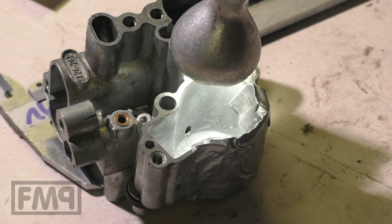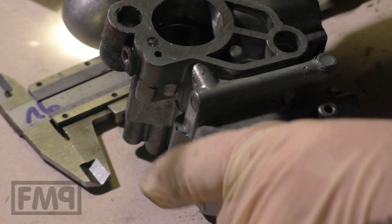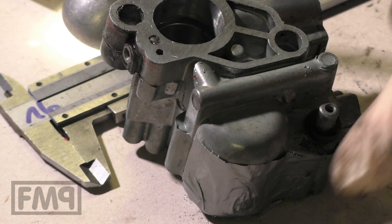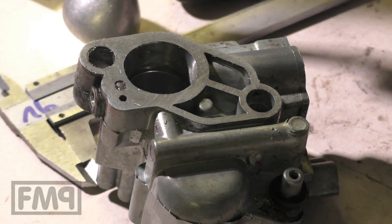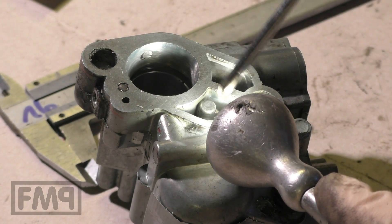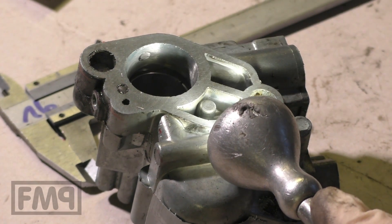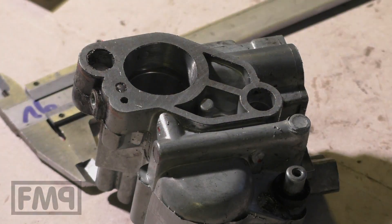That was already it. If you go too deep, you'll make a hole here. You can glue it then, but it's kind of tricky that the glue doesn't go in and block the other channels and so on.